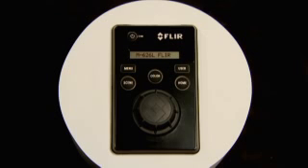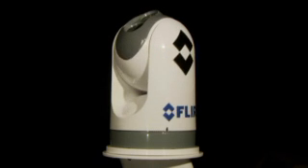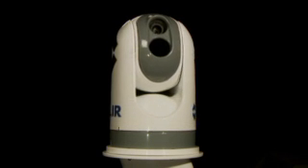The M-Series comes standard with an intuitive joystick control unit, or JCU. It allows the camera to rotate 360 degrees horizontally and plus or minus 90 degrees vertically, offering excellent situational awareness.